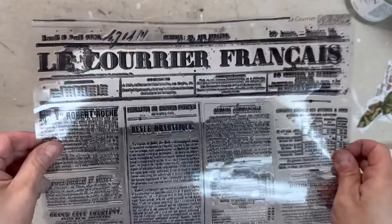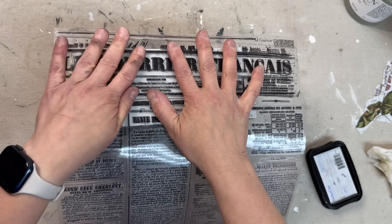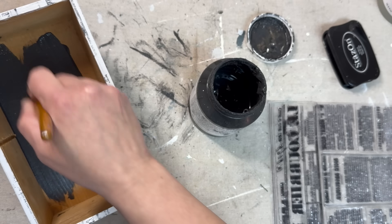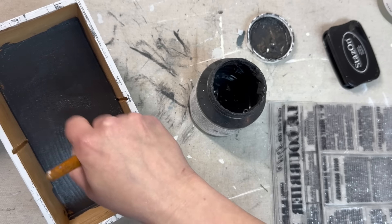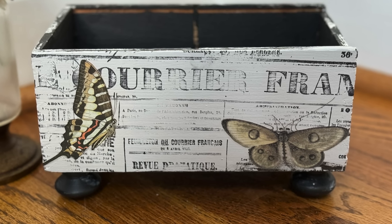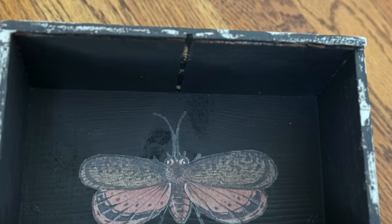Now I'm coming in with the Le Courier stamp by IOD and stamping different parts of this large stamp across the outside of the box. Once that was done I came back in with Cast Iron by Fusion and painted the inside of the box and the knob feet. I completely forgot to catch it on camera, but I also transferred on some leftover bug and butterfly transfers. Here's the finished project — I even got one of the big moths from the Brocante transfer on the inside of the box.